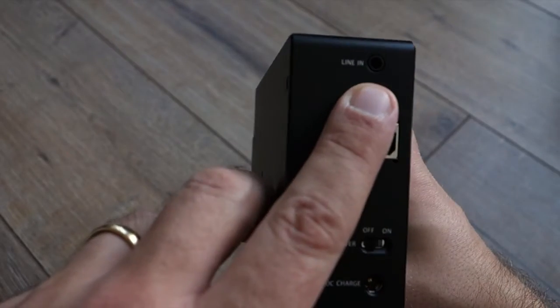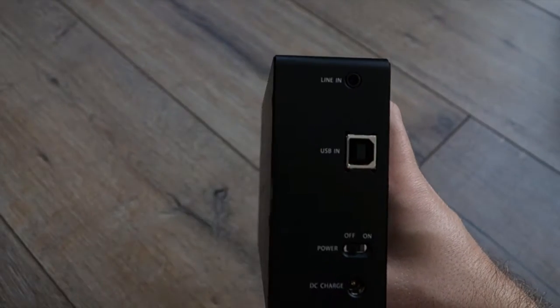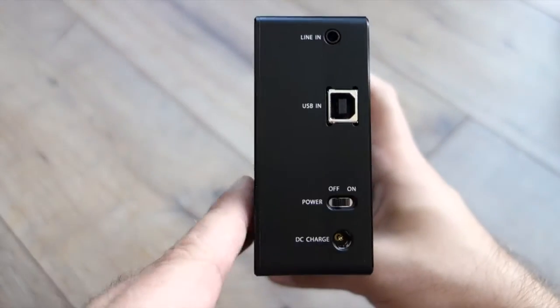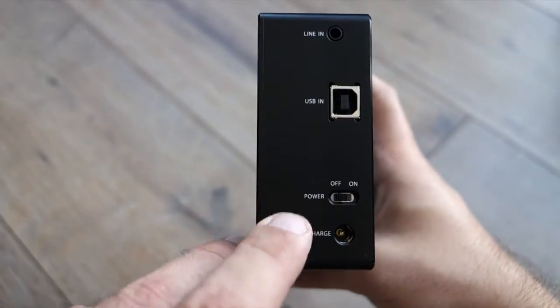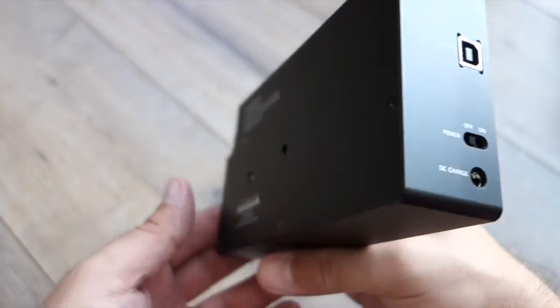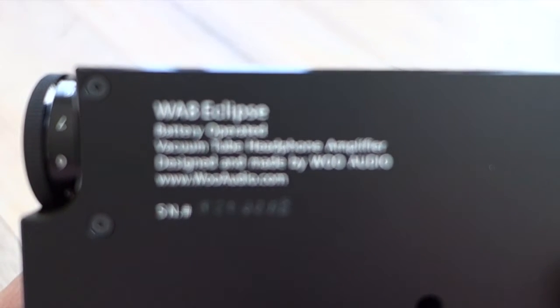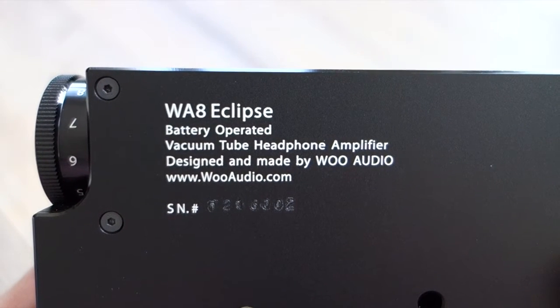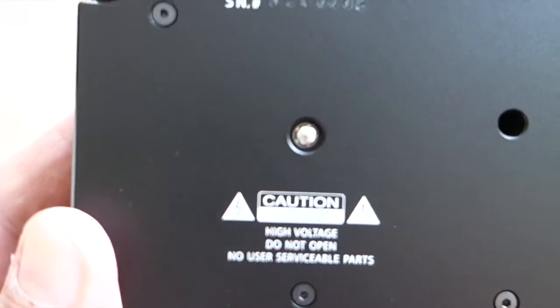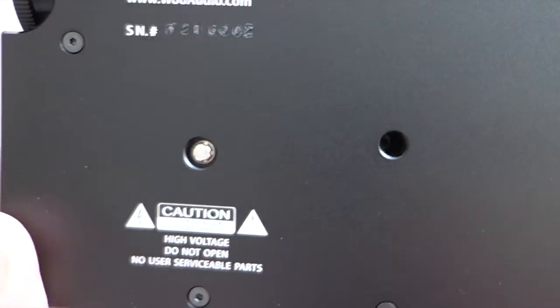On the back of the device there's a line-in USB entry for your computer connection. It doesn't have any other digital connections — just USB. No coax, no optical. There's a power plug and a charging port. On the back you see the description: a battery-operated vacuum tube headphone amplifier. The power is always provided by the battery — the USB does nothing to charge it.